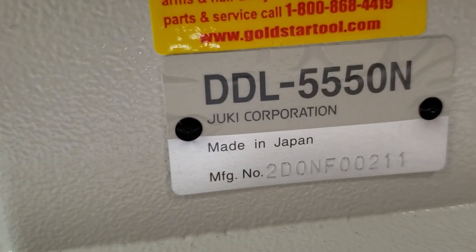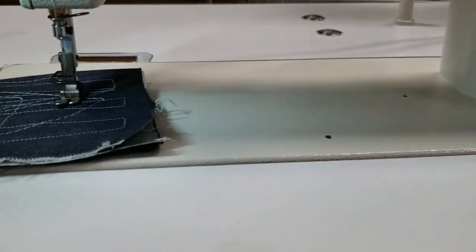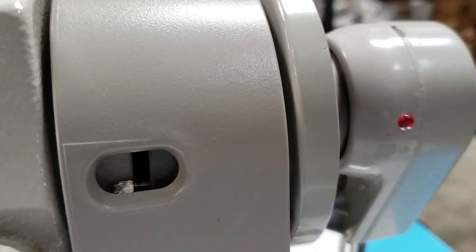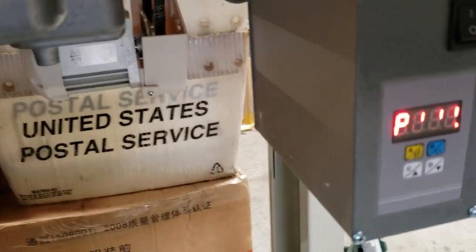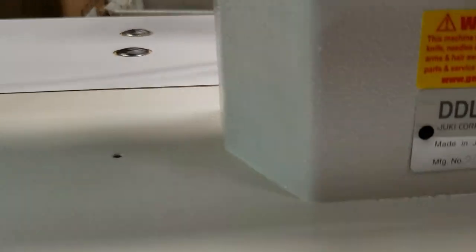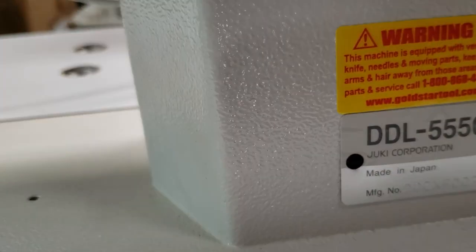Hello everybody, David from goldstartool.com. We get a lot of questions regarding the needle positioning system that we have on our machine. We sell the needle positioning system separately, and it goes with our brushless servo motor. Today we set it up on a Juki DDL-5550.